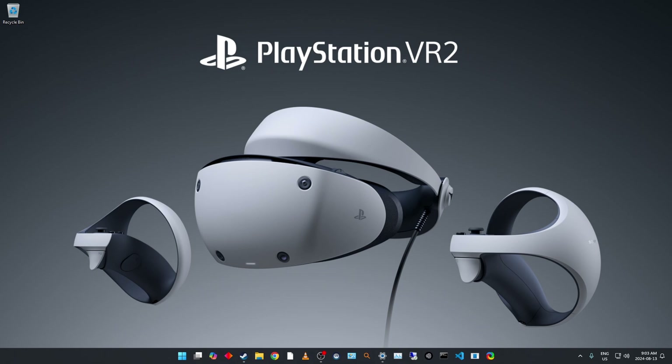Let's get into it. This is a Windows 11 machine. I've set up the PlayStation VR2 PC adapter on another machine but I've not done it on this one. I've heard that some people have had some trouble — it went smoothly on my other machine, so we're just going to have to see.